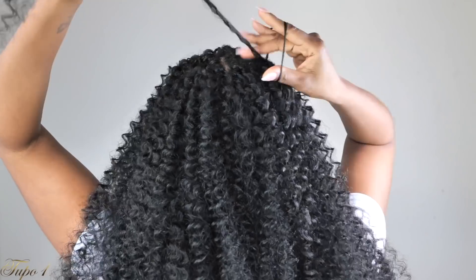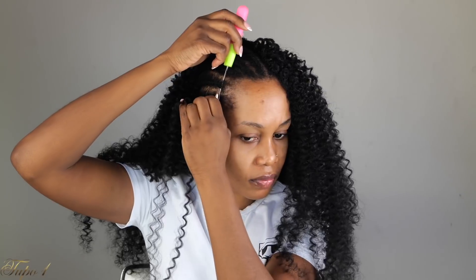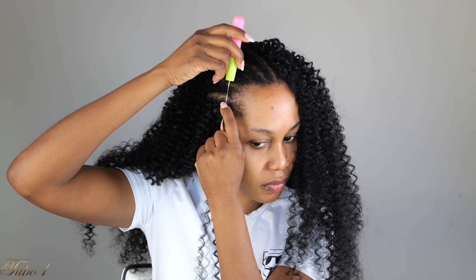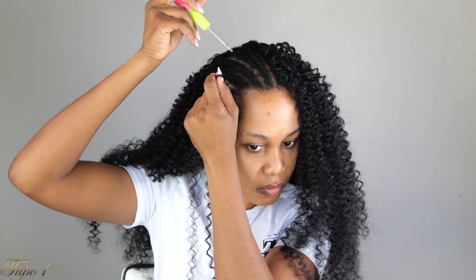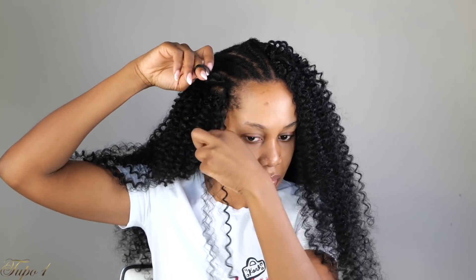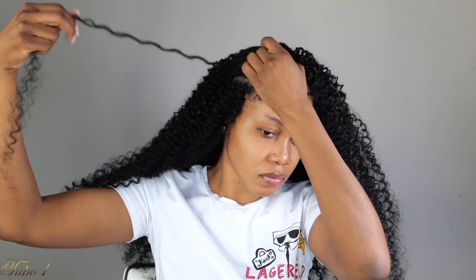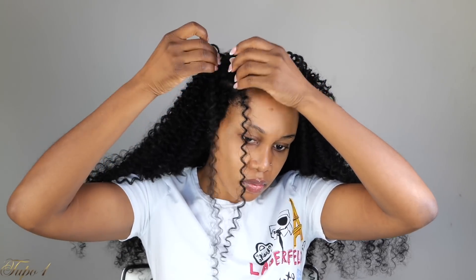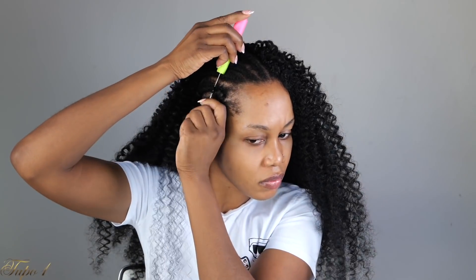So I like wearing my hair on the side part, as you guys already know. I'm going to place the crochet needle in, open the hook, take the braiding hair, place it on the hook, pull it out. Then I'm going to place one of the strands in and be securing that twice. When you flip the hair, it actually looks like it is growing out of your scalp — it doesn't look like it's crochet or anything like that.